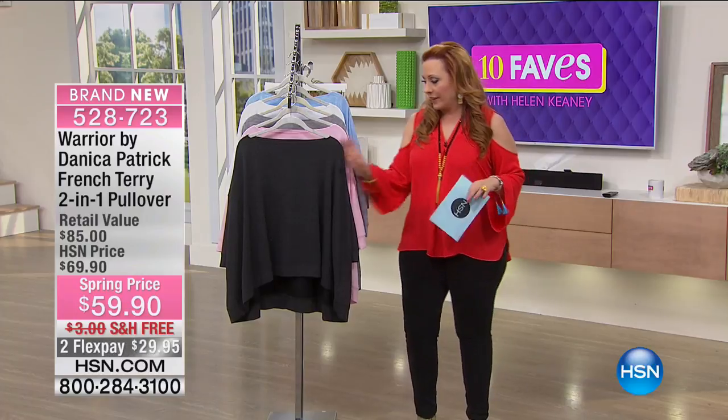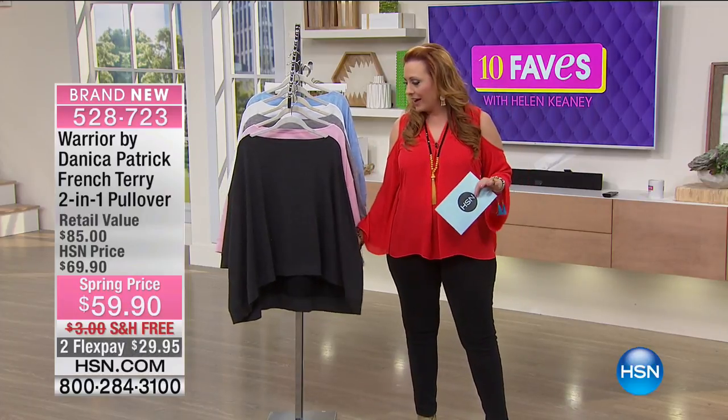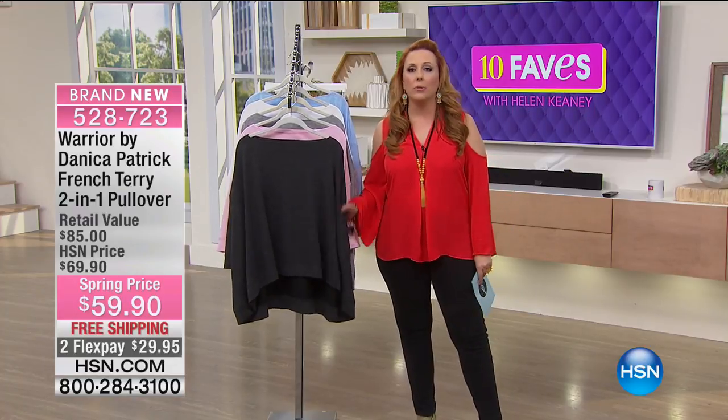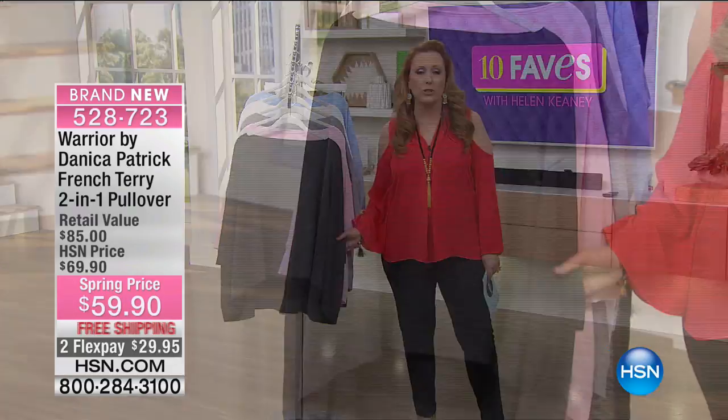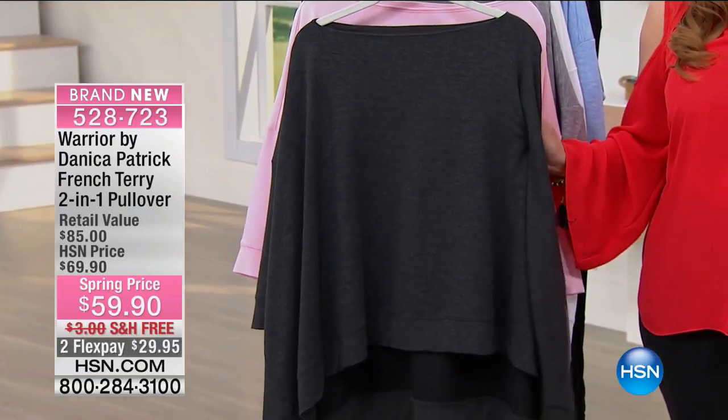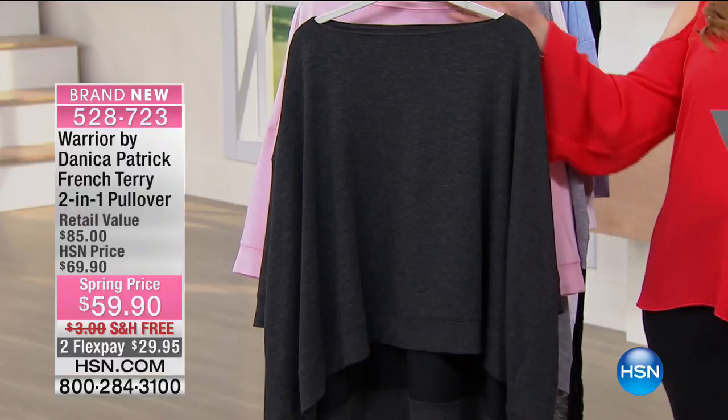I want you to think about this as that kind of super comfy, super soft something that you throw on when you're curling up, watching TV. Maybe you have your pajamas on but you just want something soft because you're right under the air conditioning. That's what this is — and it is a two-in-one, and we're going to show you that.